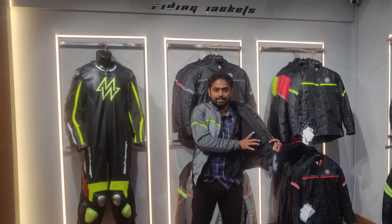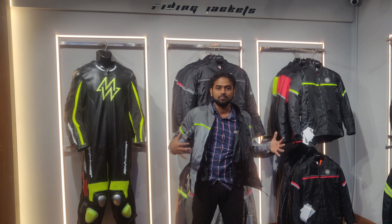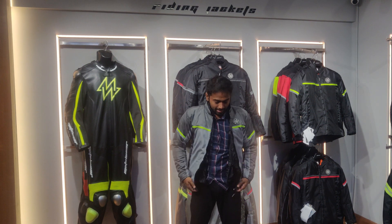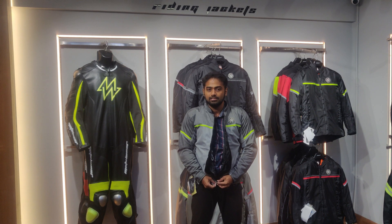The jacket is a pure mesh jacket, suitable for normal summer seasons. For a winter ride or a monsoon ride, you can just attach the liner. The jacket has a center zip and half zip, providing superior air circulation.